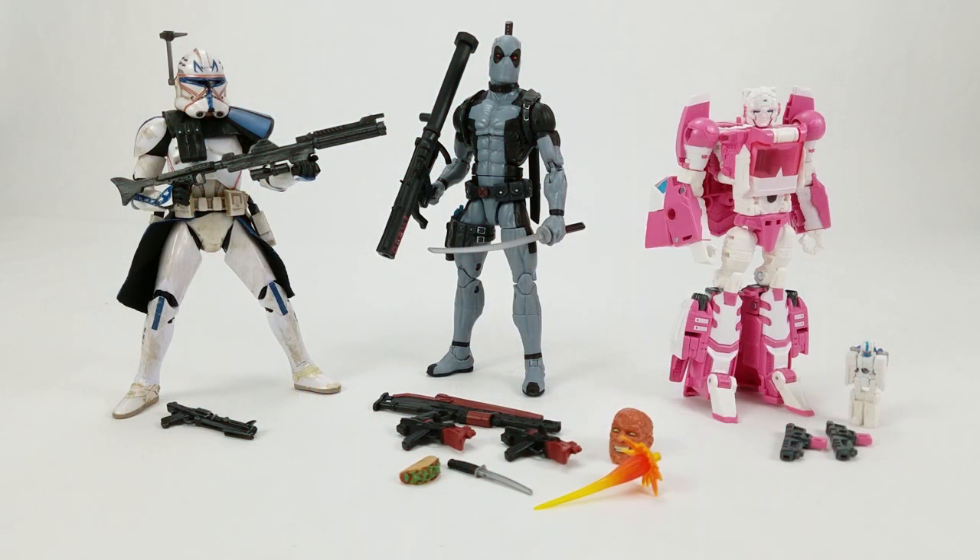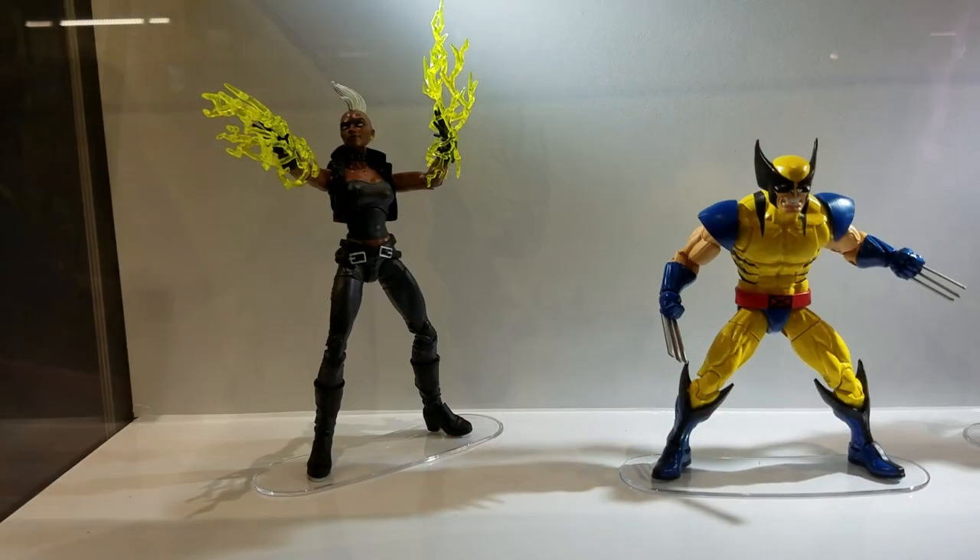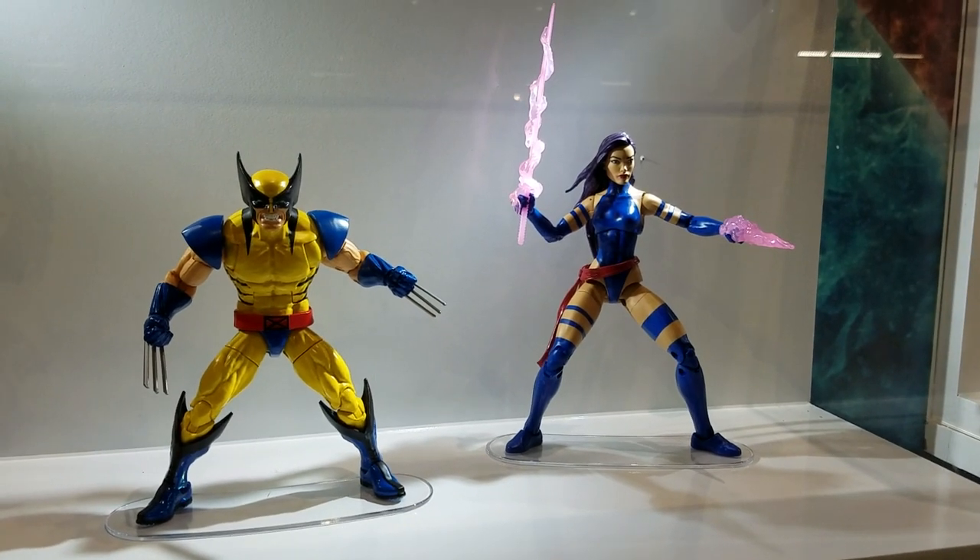Dan Larson here, and I'm at the photo booth with my pickups from the first ever Hazcon. We went to Hazcon yesterday, Saturday. It was the first ever Hasbro convention down in Providence, Rhode Island. It's a three-day event — Friday, Saturday, Sunday — and we only went for Saturday. That was enough for us.